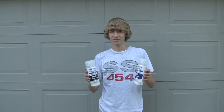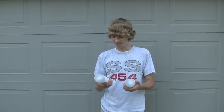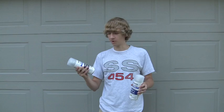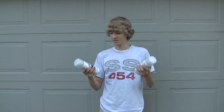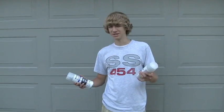I bought this stuff called Never Wet and I just wanted to see what it was like, so I thought I'd do a review online for you guys. It actually comes in two steps: step one is the base coat and step two is the top coat. Each coat takes about half an hour to dry, which is kind of a long time, but in the end for most things it's worth it.